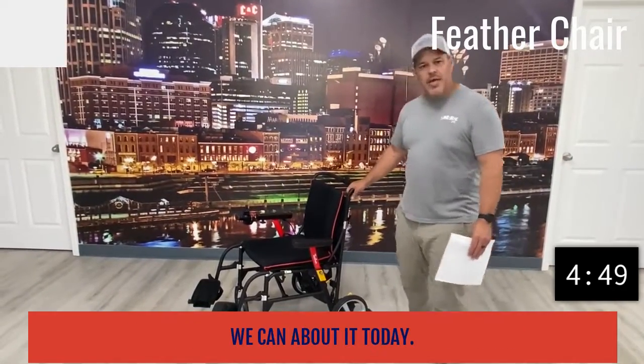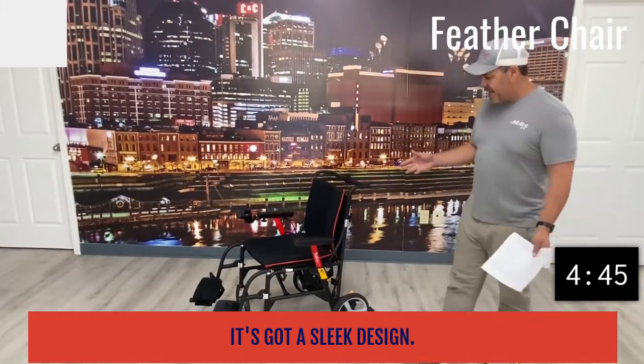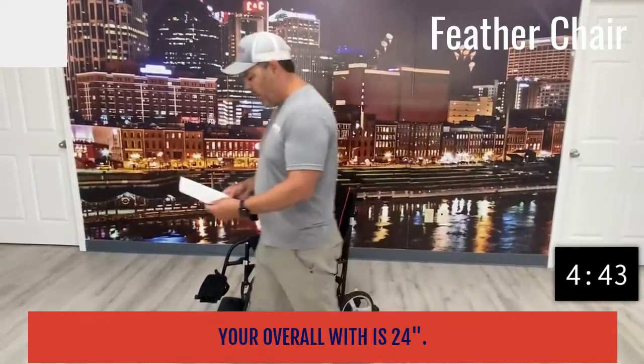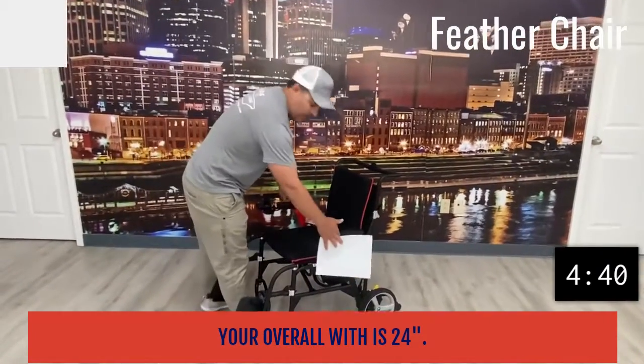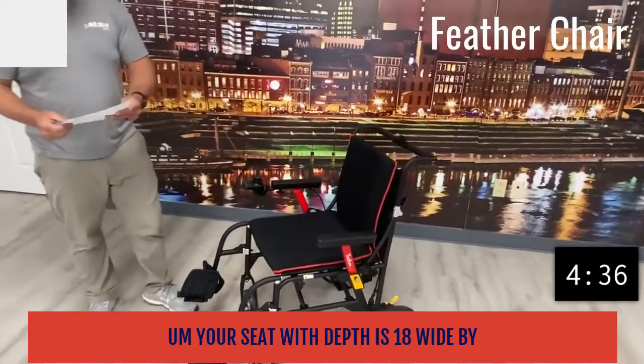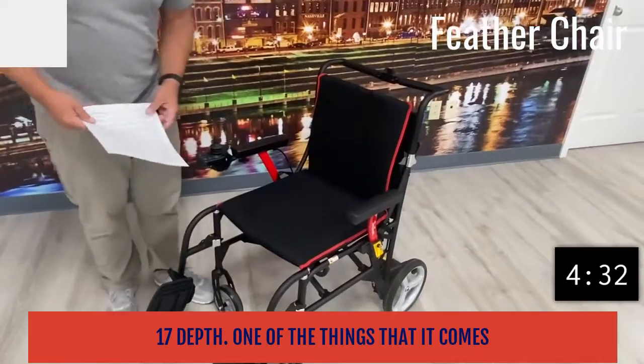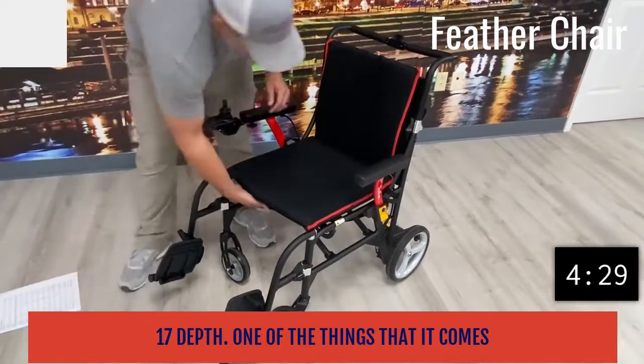Starting out, it's got a sleek design and it's very small. Your overall width is 24 inches, and your seat width and depth is 18 inches wide by 17 inches deep.